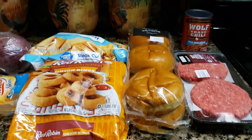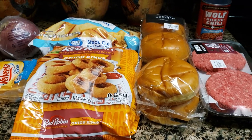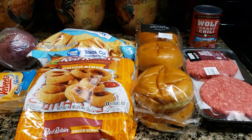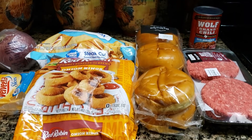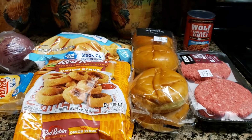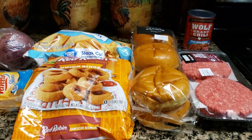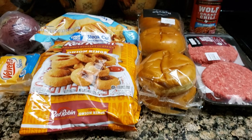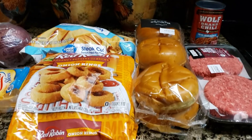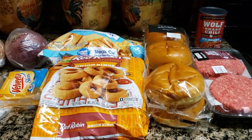Well hello you guys, welcome back to my channel. This is Sarady. It's a new month — wow, this is February 2020. The year is just creeping on. Anyway, welcome back to my channel.